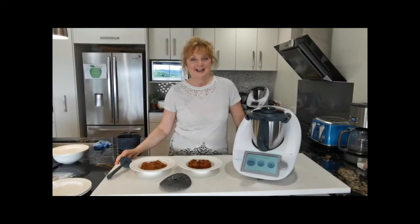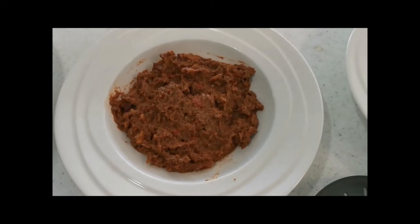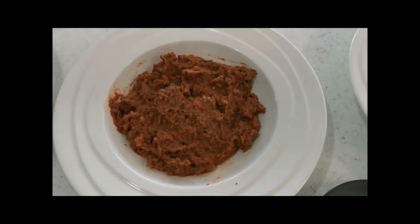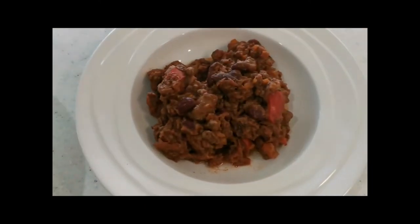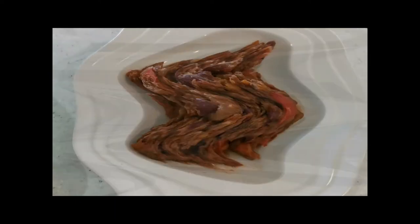Five reasons to get excited about the blade cover. The first one is that it eliminates human error. Here's a bowl of chilli cooked without the blade cover — we forgot to put it into reverse. As opposed to here, where you've got chilli cooked with the blade cover: nice big chunks, beans and things.